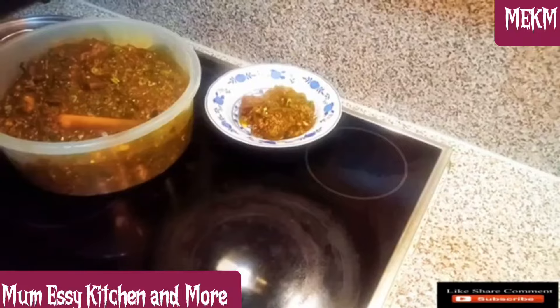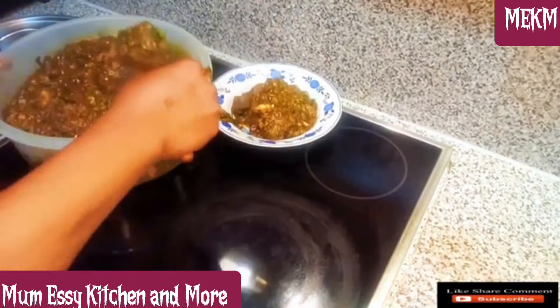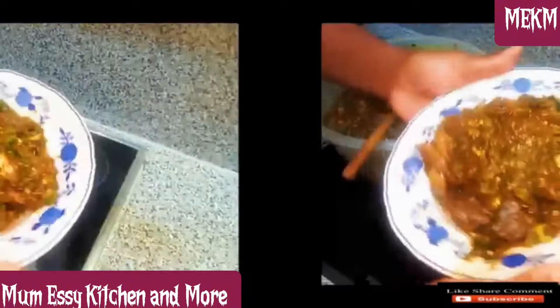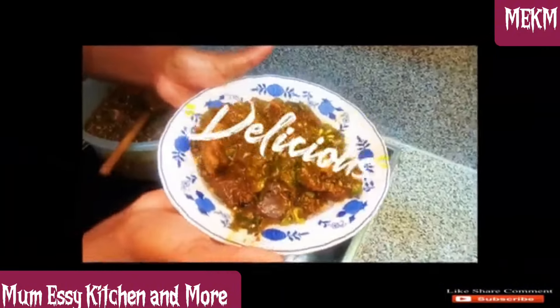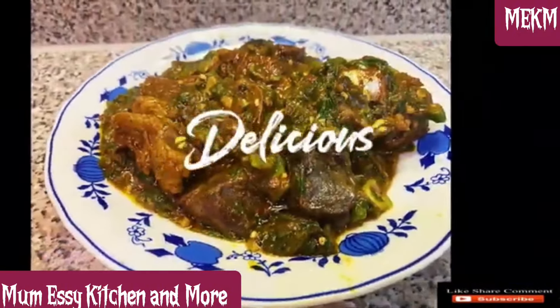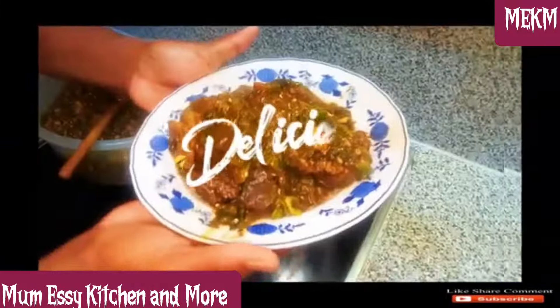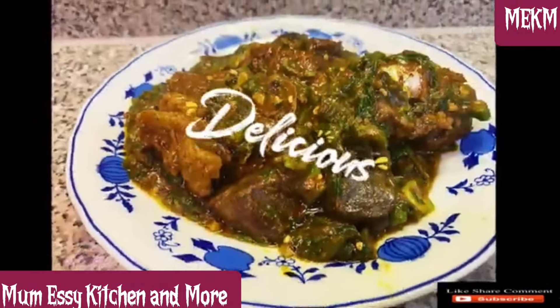Let me know what side dish you'll be eating this with — I'm taking mine down with oats. You can see me dishing out. I hope somebody out there is ready to eat with me! Thanks for watching, and it will be a great pleasure to have you in the next episode of Mom's Kitchen. Remember, I love you all, but God loves you most. See you in the next one, bye!